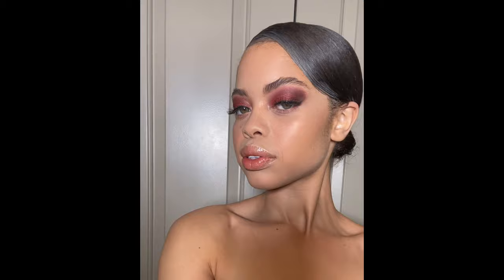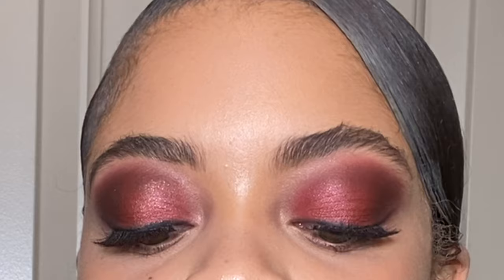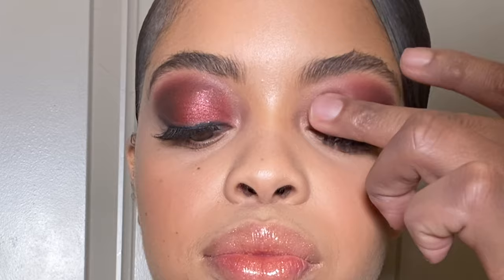I'm going to give that crease area a little bit more depth and intensify it. Next, I'm going to use my clean finger to press the color Mendoza on the lid — this shadow has a glittery pink and copper vibe. Pro artistry tip: if you want your glitter shadows to show up, use your finger to press it on; using a brush just won't give you the color payoff that you want. This was the perfect eyeshadow to complete this look — it just pulled everything together and made her look so expensive.